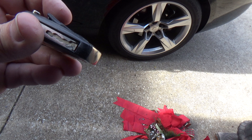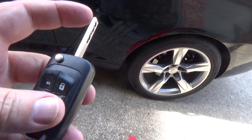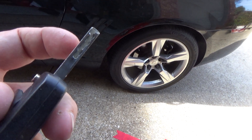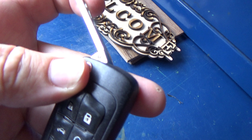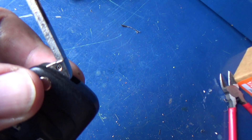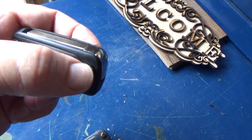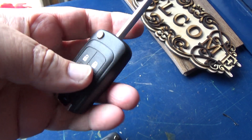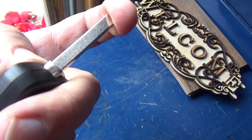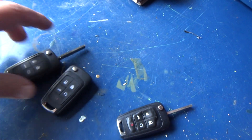I bought a new remote. The problem is I don't need a new key cut — the key is fine. Getting a key cut at the local locksmith is about 25 or 30 bucks, and that's just to cut the key, not to program the remote. These remotes I got off Amazon are about 25 or 30 bucks for the pair. They're the same style but the key is not cut, and you can see they have the roll pin.